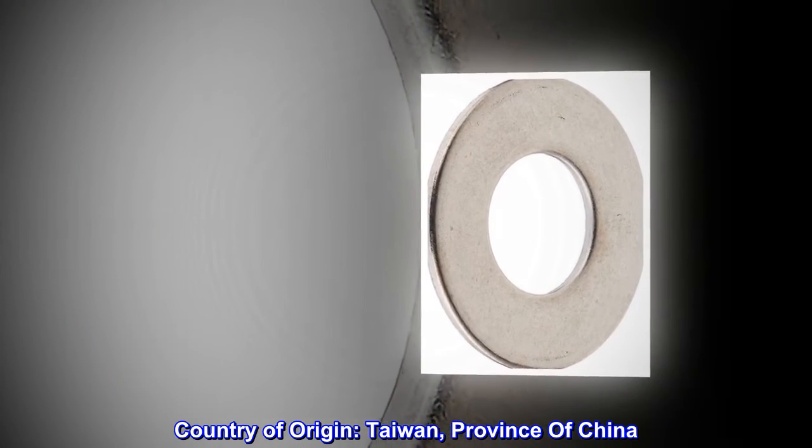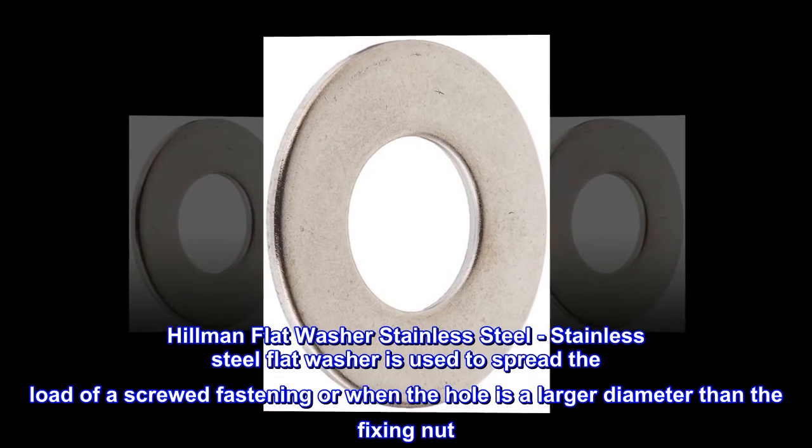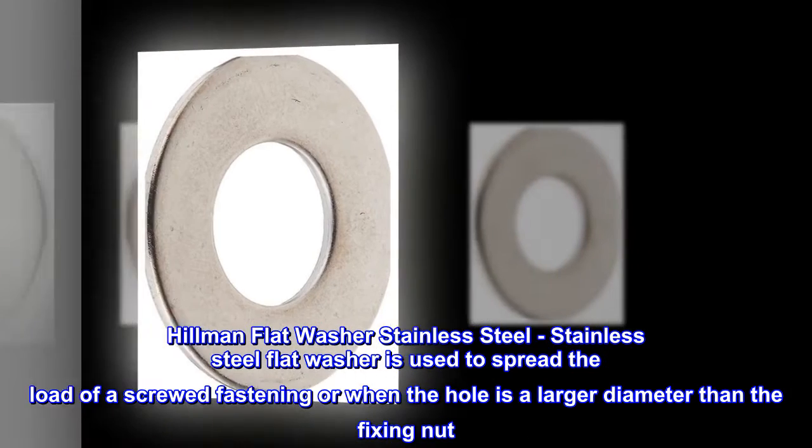Stainless Steel. Country of origin: Taiwan, Province of China. Hillman Flat Washer — Stainless Steel. This stainless steel flat washer is used to spread the load of a screwed fastening, or when the hole is a larger diameter than the fixing nut.